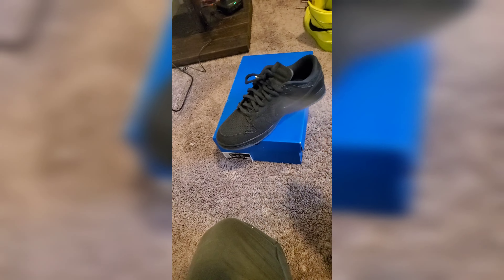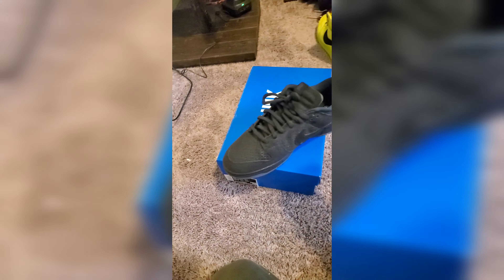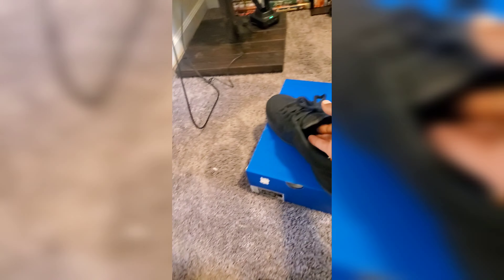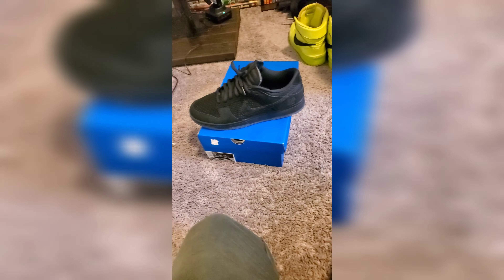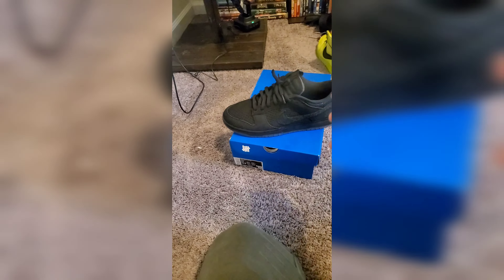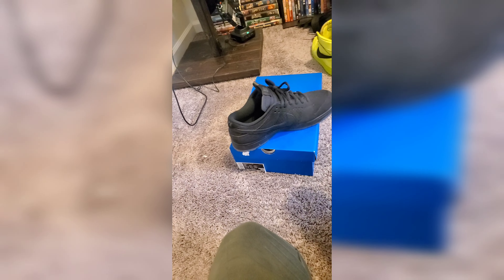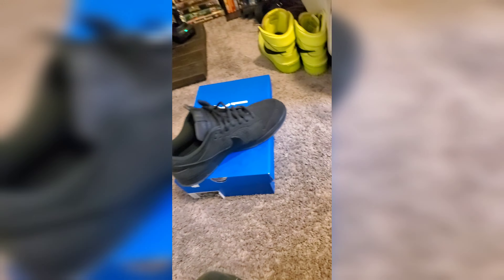If you oversaturate it, after you spray the shoe you want to get a towel and go over it to take out some of the leftover product. I'm not doing that because I want all of the product on there. That's one shoe down — 6 to 8 inches away, nothing too crazy, just a nice friendly spray. I'm not even pulling all the way down on the trigger or this stuff will come out like crazy.